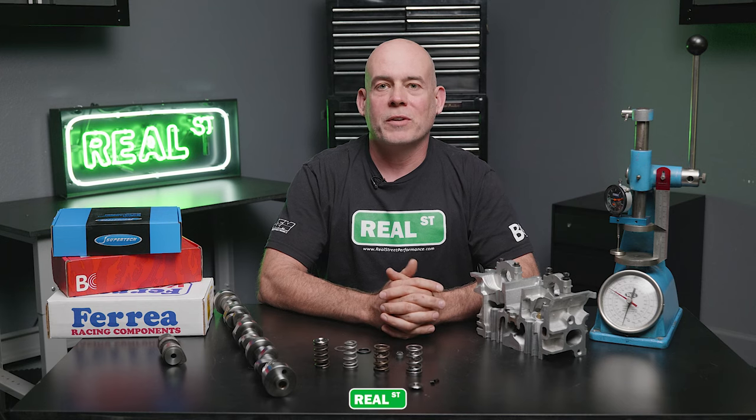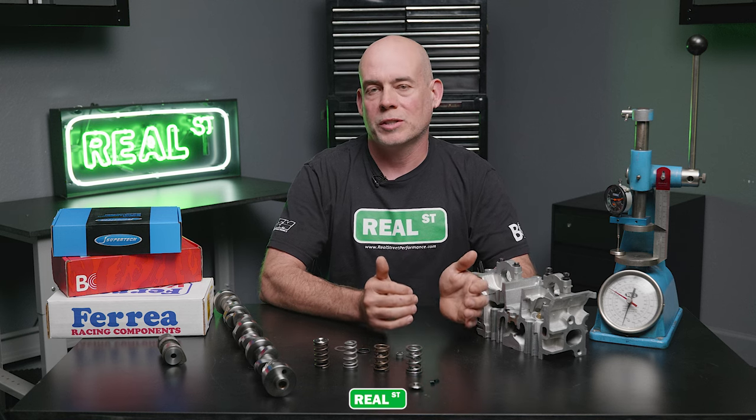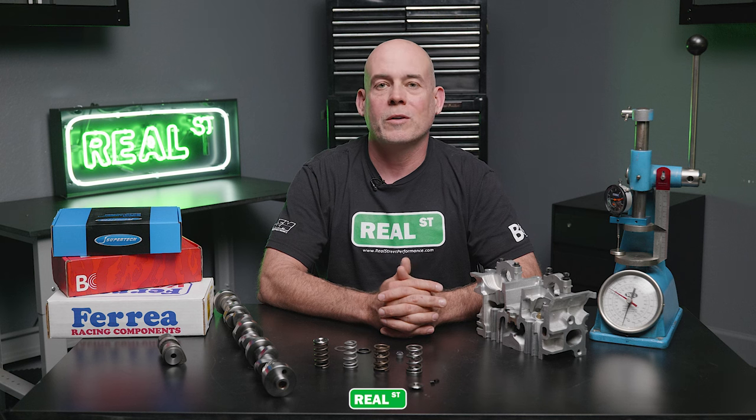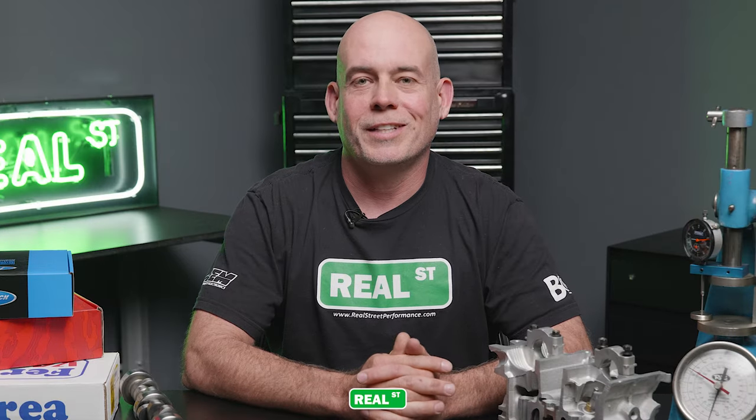Keep in mind that when shopping for a set of upgraded valve springs, you wouldn't just reach for the highest amount of spring pressure available. You want to buy a spring package that offers the right amount of pressure for a stable valve train environment. If you need any help with this, feel free to reach out — one of our dedicated build advisors can help you through every step of the way. Thanks for watching, and I'll see you next time.